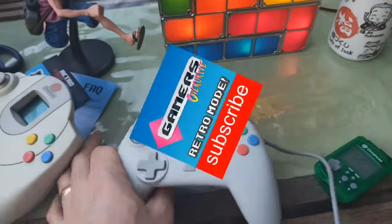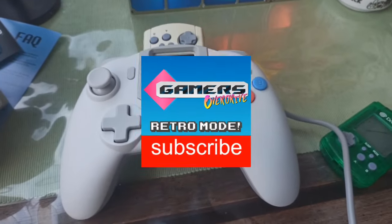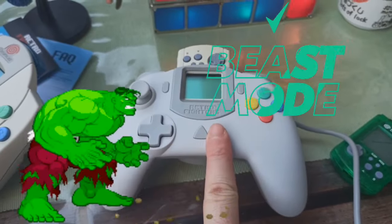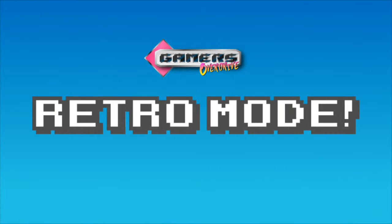Thank you for joining me on Gamers Overdrive, and let's take a closer look at beasting the Sega Dreamcast for 2021. Welcome to Gamers Overdrive Retro Mode. Insert coin to play.